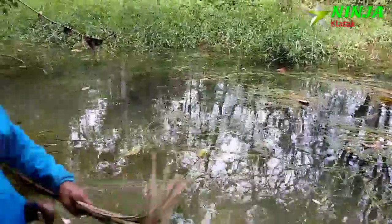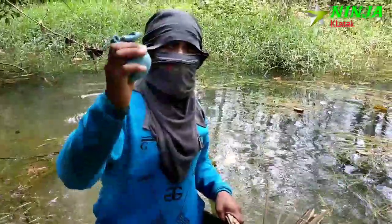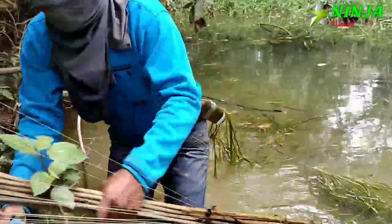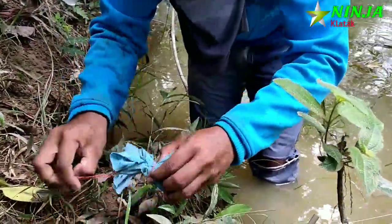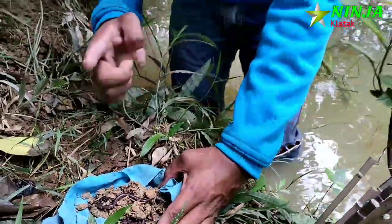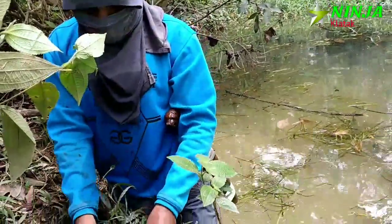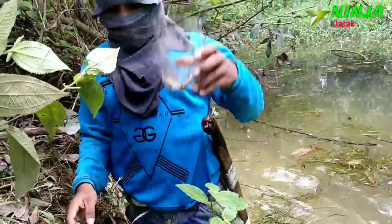Oh iya guys, lupa - ini jimat saya. Kalau bawa barang ini auto dapat ikan banyak. Kita mau buktikan, dan kita buka dulu ya, ini isinya apa. Ini jimat jampi-jampi dari bahasa ya. Kita buka isinya - nah, isinya cacing kalung guys. Karena kita mau menajur, kita harus pakai umpan cacing kalung. Kalau kita pakai cacing biasa gampang habis. Oke guys, sebelum kita mulai menajur, kita taruh dulu di dalam tempat tersembunyi - ini sudah saya rancang sedemikian rupa.